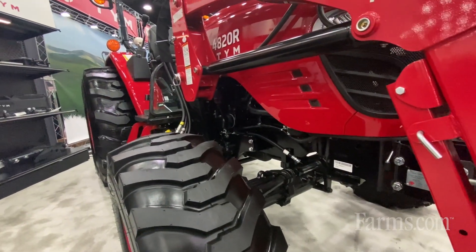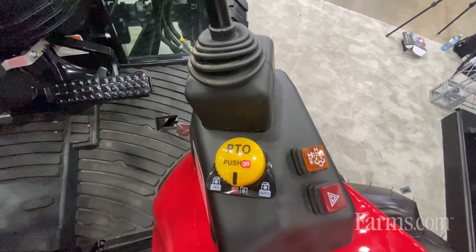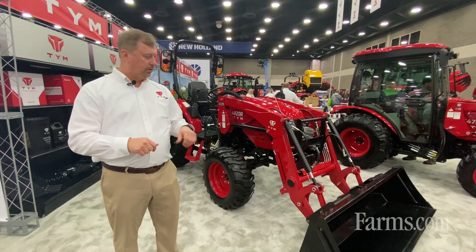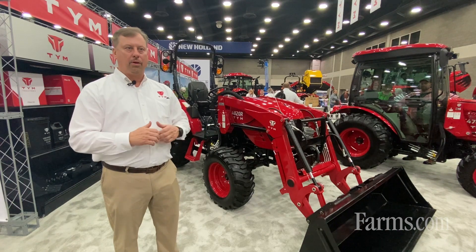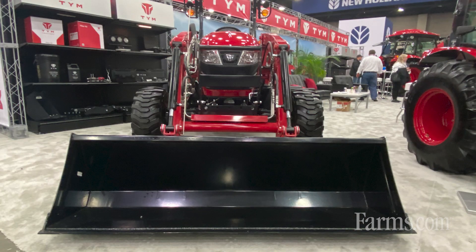The loader handle is also integrated into the fender and the PTO is electronic. Our loaders also come standard with the skid steer loader attachment, so you don't have to have a special adapter. Your current implements will fit the standard skid steer type loader attachment, so it's easy on, easy off.